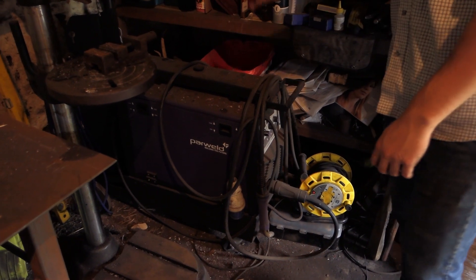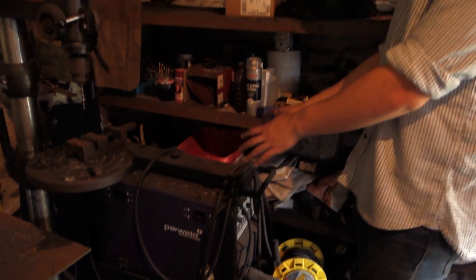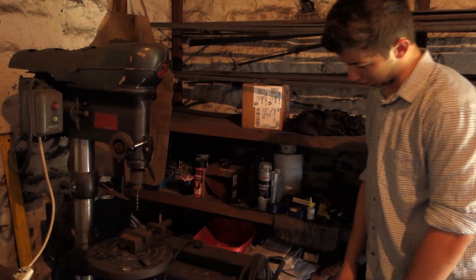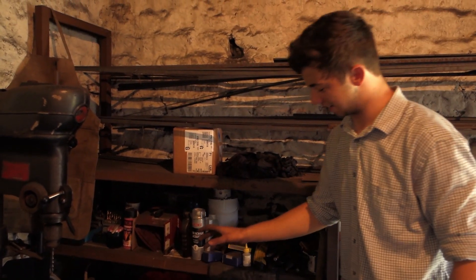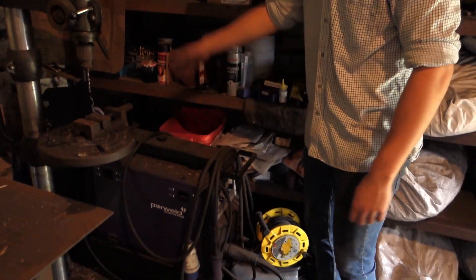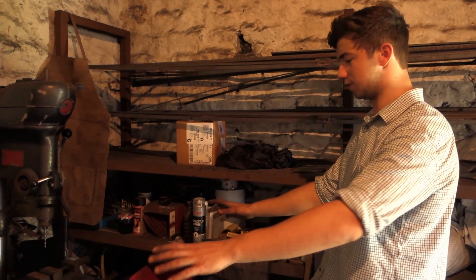Down here is a proper MIG welder - a three phase synergic MIG welder. However, this isn't mine; it belongs to Bill Carter, who has taught me a lot in blacksmithing over the years. He needed a place to put it so it's been here for about a year, but he's taking it out soon. I couldn't use it even if I wanted to - there's no gas.